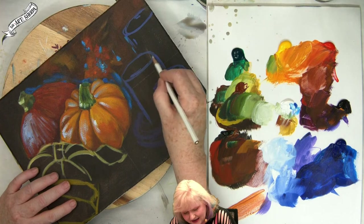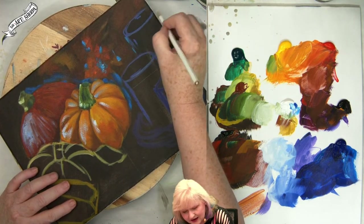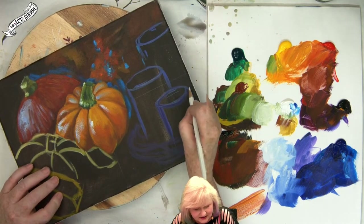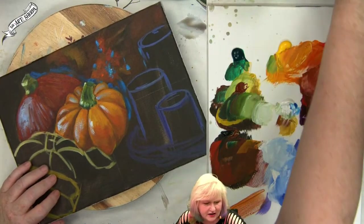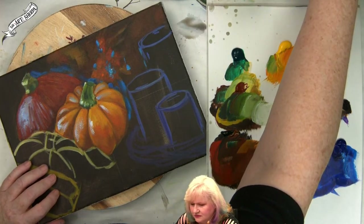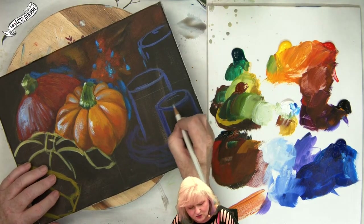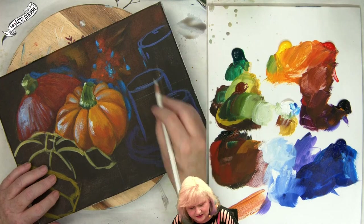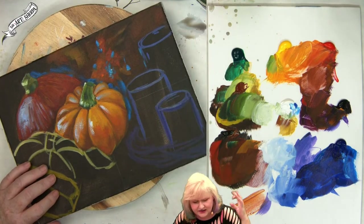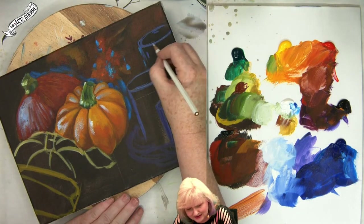I'm going to get my watercolor pencil out and take a minute to give myself a little clean up on my candles, on their ellipse. Sometimes I like to do that. This is a watercolor pencil, not a Prismacolor pencil. If you have a Prismacolor pencil in your hand, you should not be using it for this.